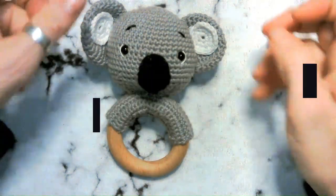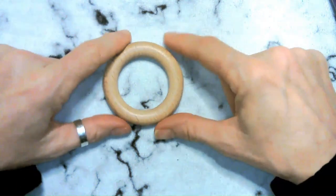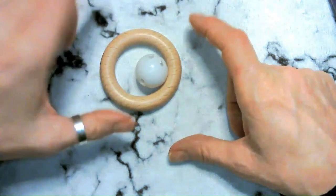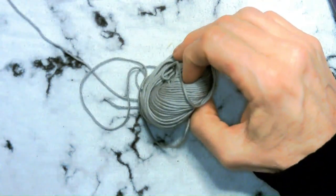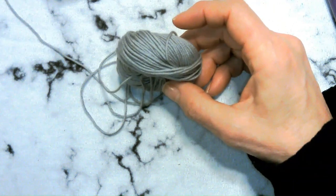Welcome to Right As Rain Crochet. Today we're doing this cute little koala baby rattle. You'll need a ring — the pattern asks for a six centimeter ring. I ordered mine from Amazon and it worked fine. I use these for my rattles, along with a rattle box, a two-and-a-half millimeter hook, and Baby Cotton 25 Gazelle. One ball will definitely get you through this project.